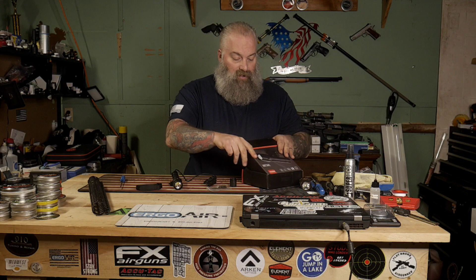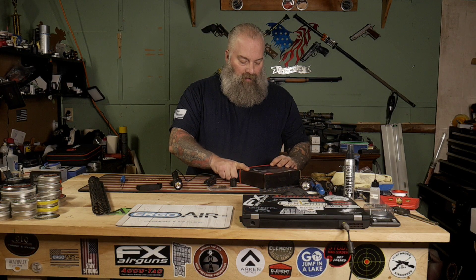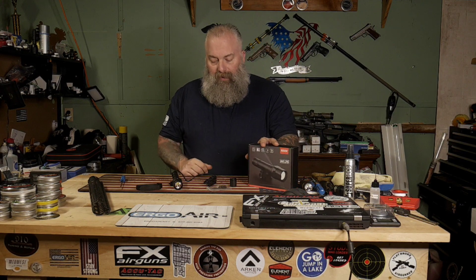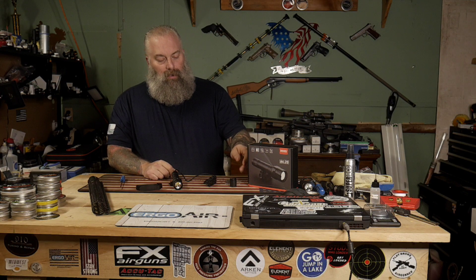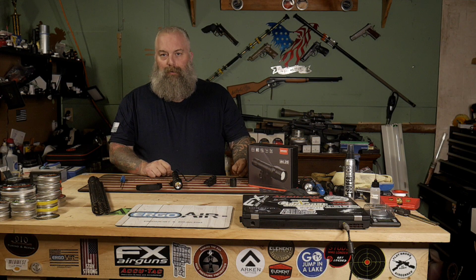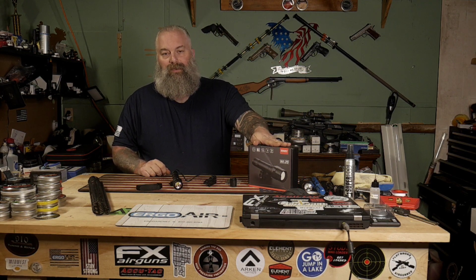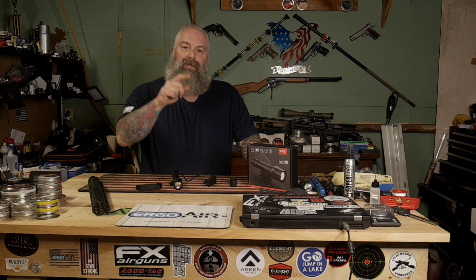If you guys want to check them out, I'll put a link down below to my Amazon code. You can pick this light up — doesn't cost you any extra to use my code, but it gives me a little bit of a kickback and helps out the channel. I'm Moose, this is Air Guns of Michigan, this is the Feyachi WL25 flashlight — till next time, be good to each other and God bless.